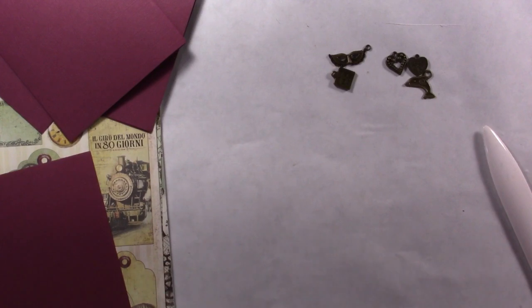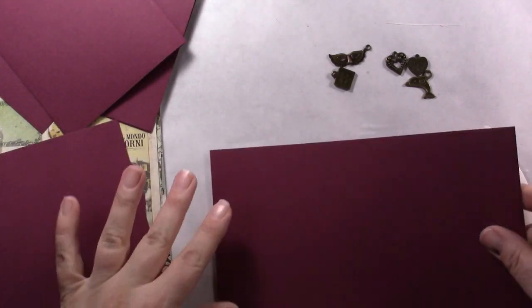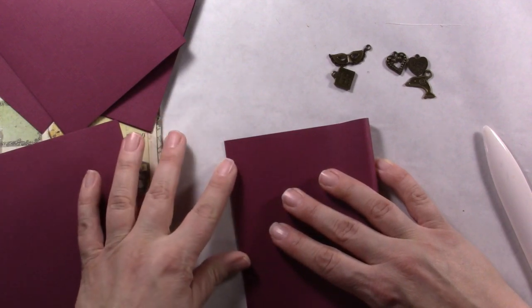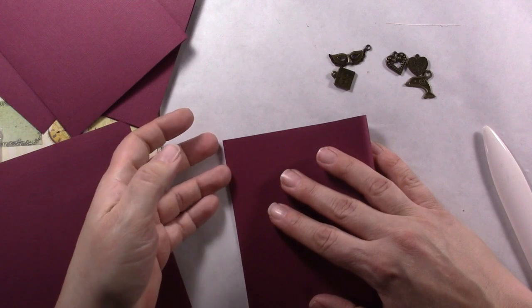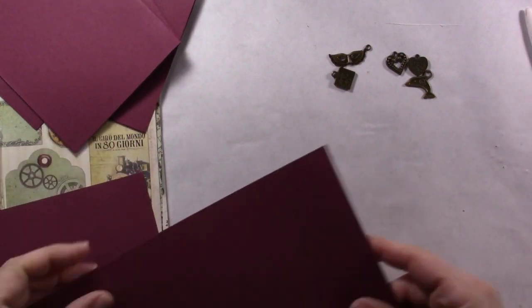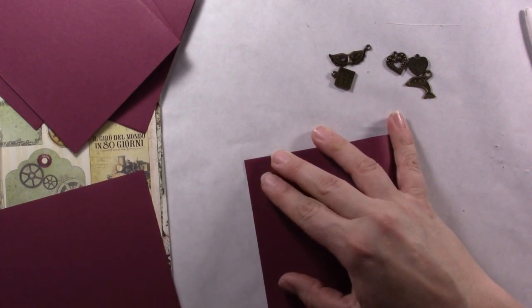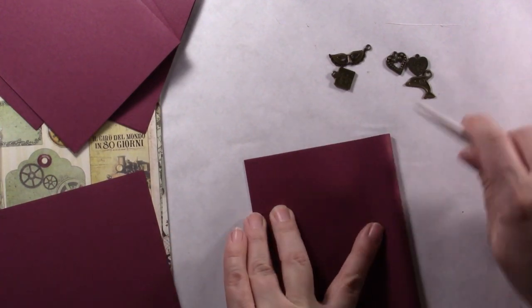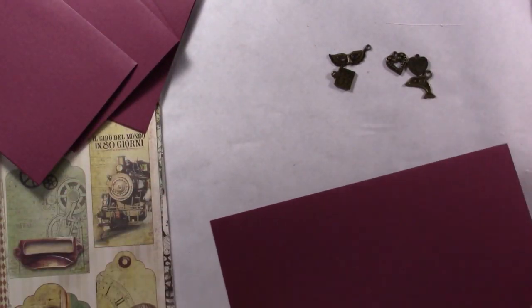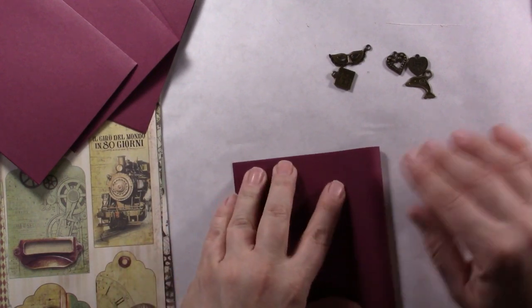You just fold these over and then crease them — I'm using a bone folder. These are super simple cards. If you don't want to buy pre-made cards and you're like me with an excess amount of 8½ by 11 sheets of cardstock, then you can just buy the envelopes, which is typically what I do. I have the We Are Memory Keepers envelope punch board for making envelopes in a pinch.